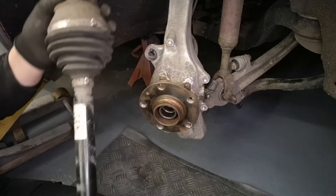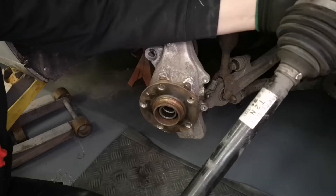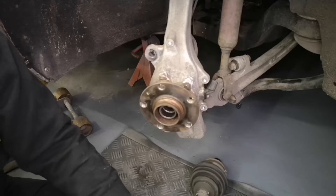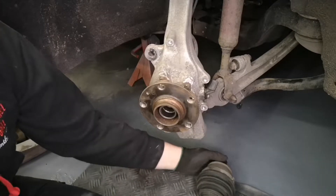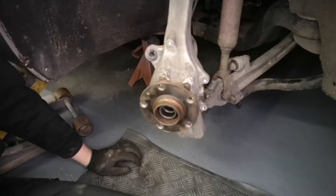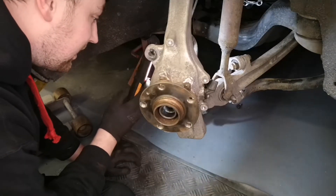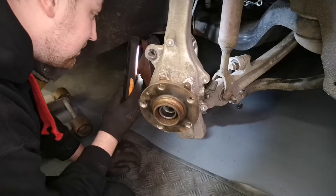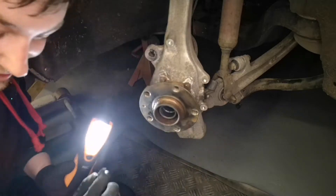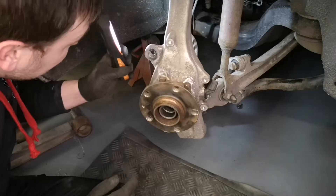Now I've got this out, I'm not convinced that's the problem. The inner CV joint is not very old — it is a cheap one; it's got a little bit of play in it, nothing too serious. The outer is the same. So I'll put the new one in because I've got it, but again I'm not convinced, which is rather upsetting because it means we're back to the drawing board. If you guys have got any idea what this could be — a knocking noise which is relatively intermittent, tends to do it at low speed with a little bit of lock — please let me know.